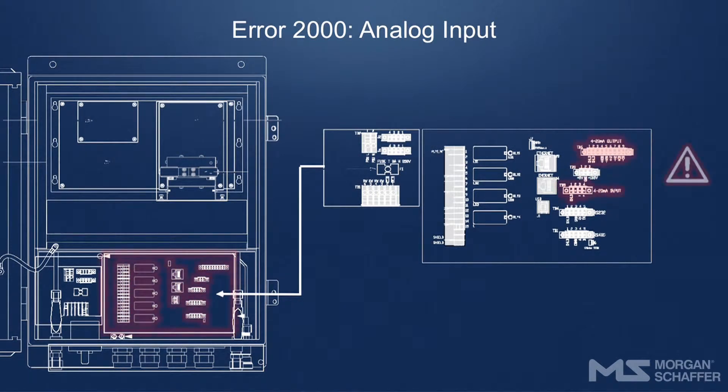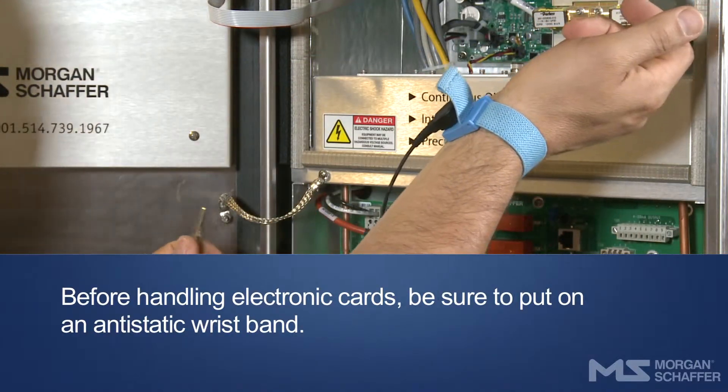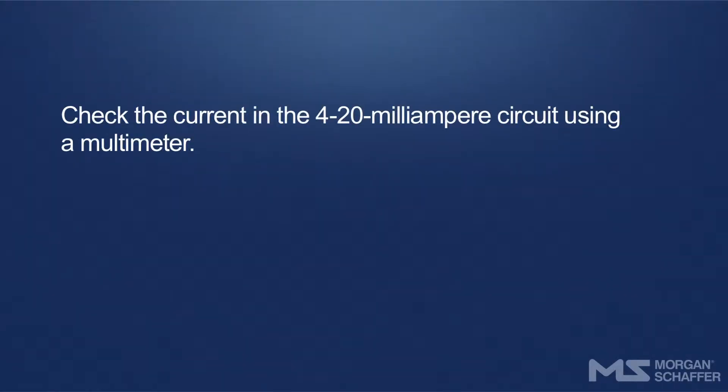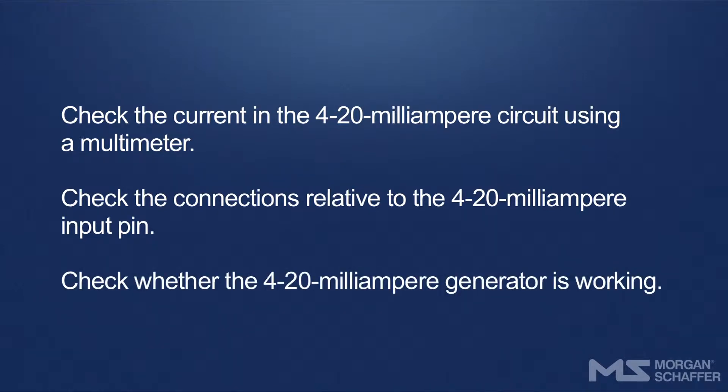This error occurs when the analog input is not properly connected or is not working. Before handling electronic cards, be sure to put on an anti-static wristband. Check the current in the 4–20 milliampere circuit using a multimeter. Check the connections relative to the 4–20 milliampere input pin. Check whether the 4–20 milliampere generator is working. If the entry panel needs to be replaced, follow these steps.